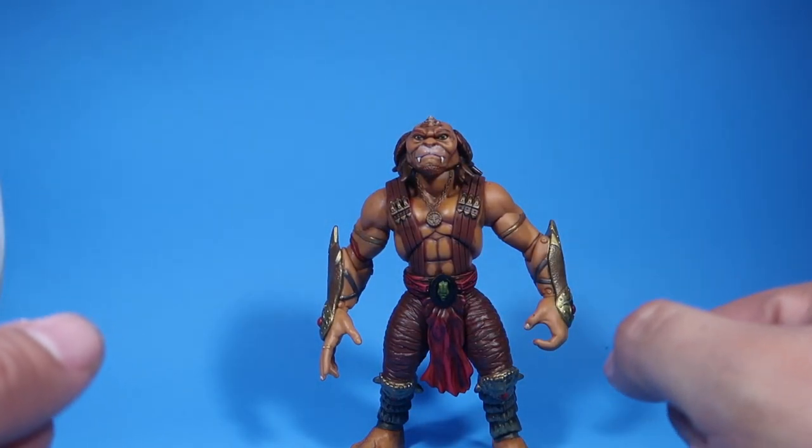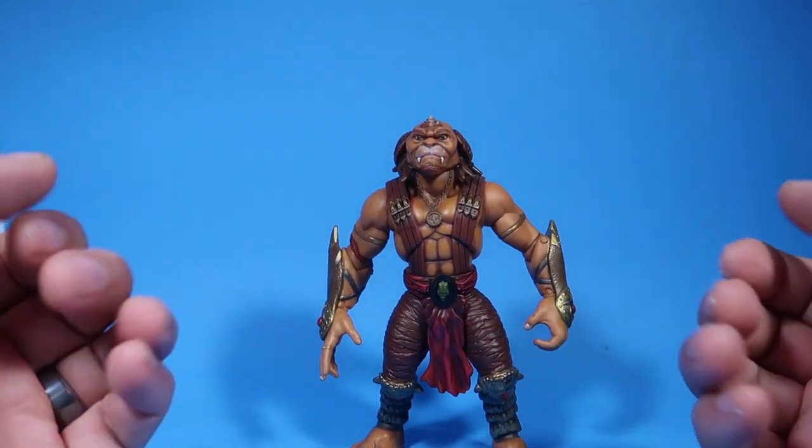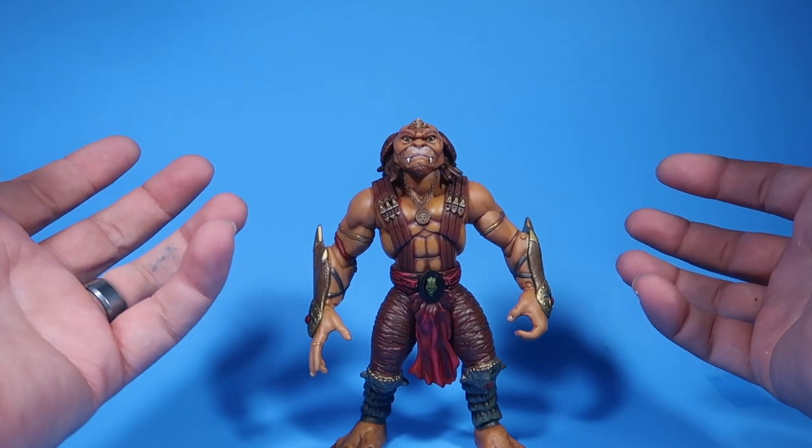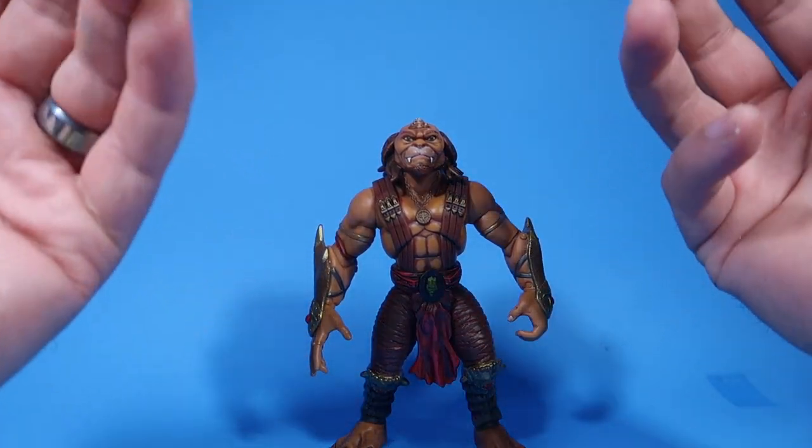Hey guys, welcome to another episode of Recreating. Today we have another custom repaint. Stay tuned. Alright guys, so as you guys can tell, this is Archer from the movie Small Soldiers.